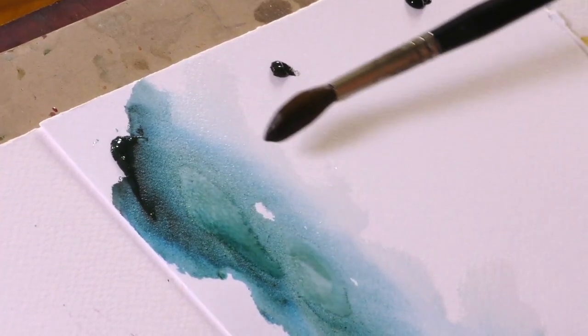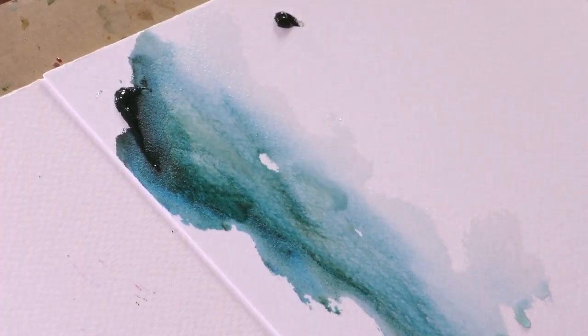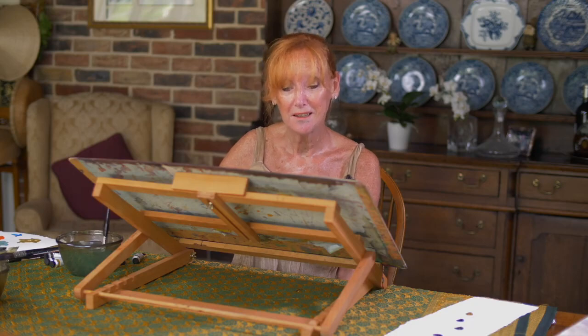Look at that — that's cascade green. Look at this beautiful turquoise; it's like you're buying two colors in one. It's just stunning. I don't know any other range of watercolors that has shades that do things like that. I find it so exciting.